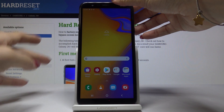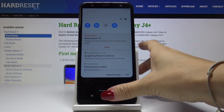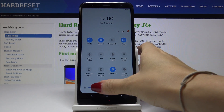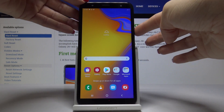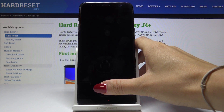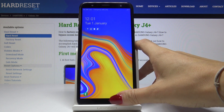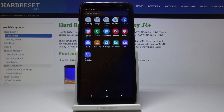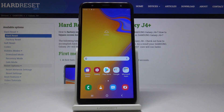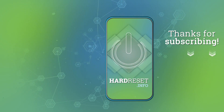Let me just change the brightness. Once you load the device, you will be able to simply unlock it just by swiping — just like that. So there is no longer a screen lock on your Samsung Galaxy J4 Plus. Congrats! Thank you for watching — please subscribe to our channel. We'll see you next time.